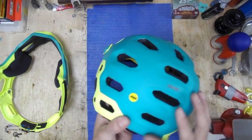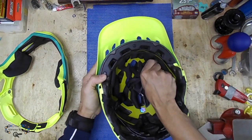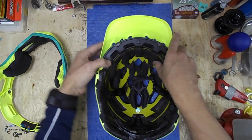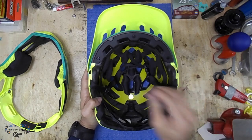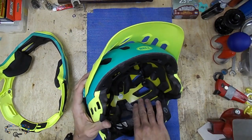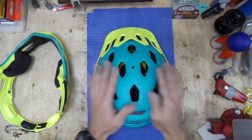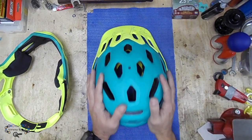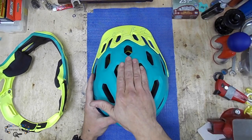With the MIPS system, the adjustability, and all the pads that you can remove and wash — or even order replacements online — these pins just hold the straps. There are no metal pieces in this helmet like the other one with screws. You don't want anything metal inside the helmet in case you have a crash. If you feel like getting one of these helmets, you can get the full package or just get the top part and buy the chin bar later. Just make sure you buy the right chin bar, because they come in different sizes.